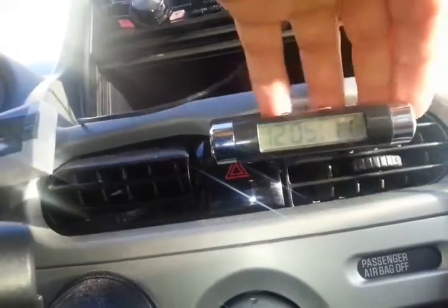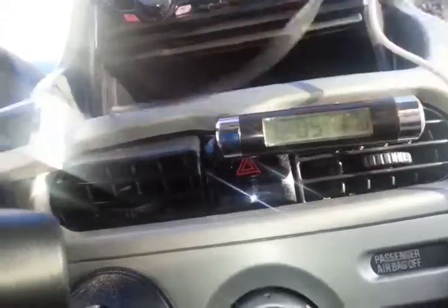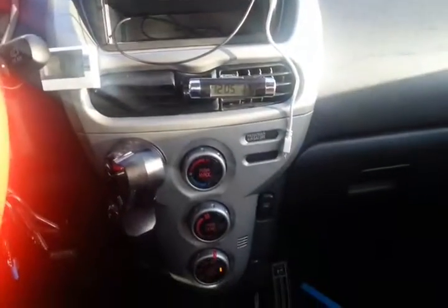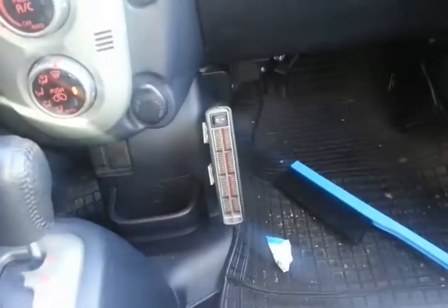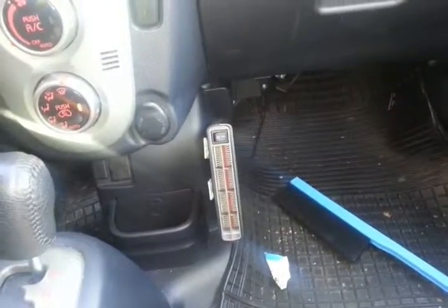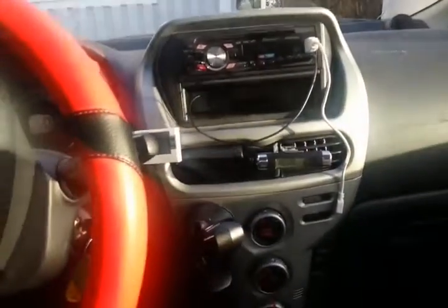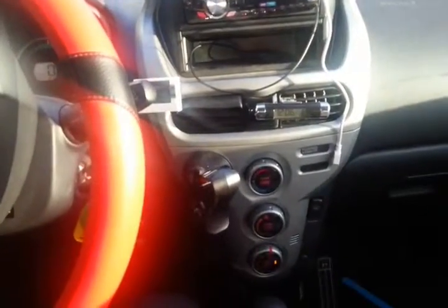Now I have 17 degrees in the cabin — or let's say 13 to 15 — so it's warm in here. Normally with the 230V heater it reaches at least 20 degrees, but the windshield clears much faster with the onboard heater system.